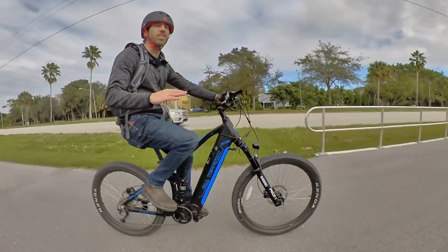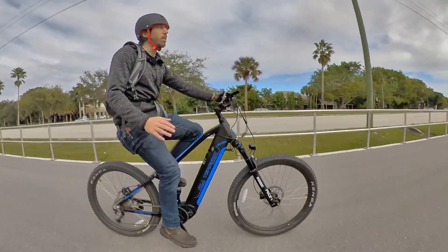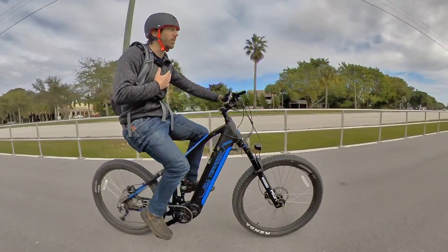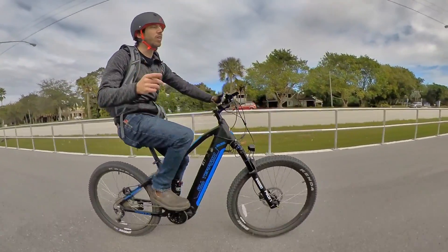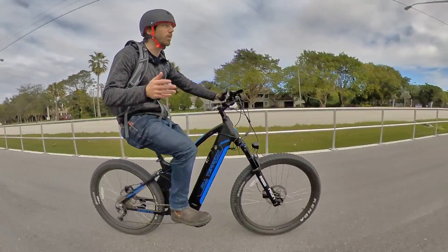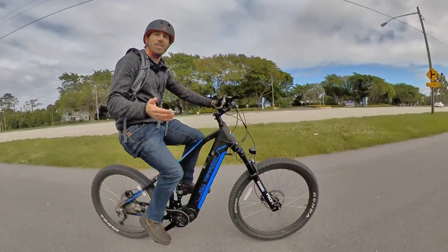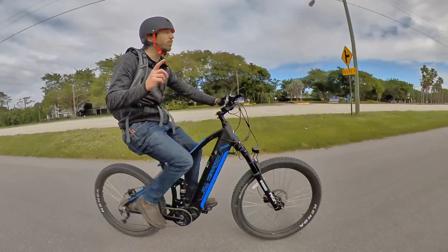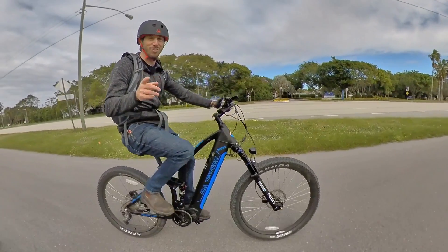For all those reasons, electric mountain bikes — especially full suspension electric mountain bikes — make the best commuter vehicles in my opinion. I do want to hear what you think, so let me know in the comments whether you think these electric mountain bikes make great commuter bikes or whether you'd stick with a city bike or electric city bike. If you liked the video, please give it a thumbs up, and don't forget to subscribe so you can check out all of Electrek's electric vehicle videos. See you next time.